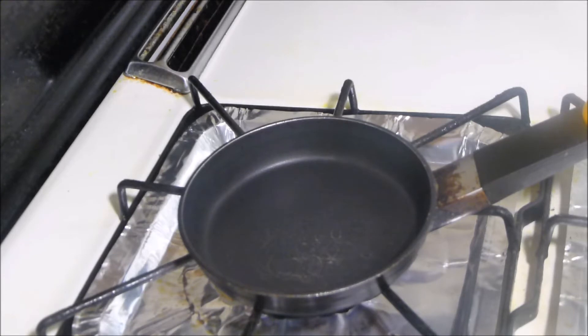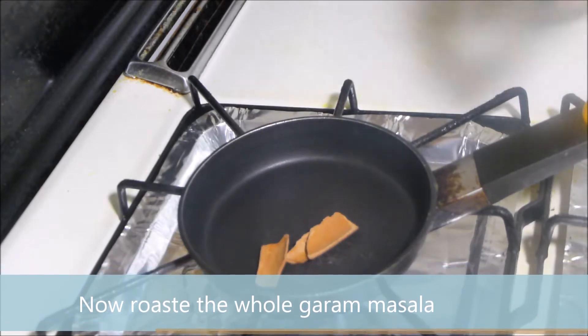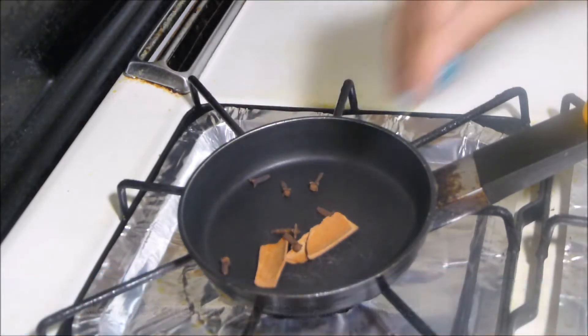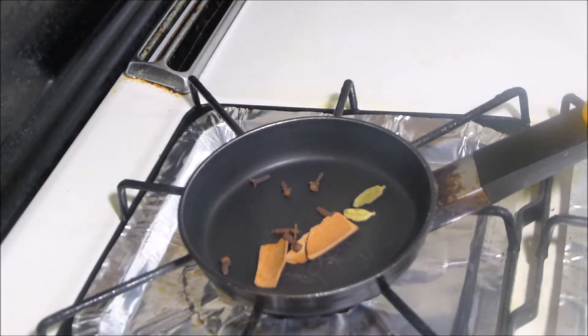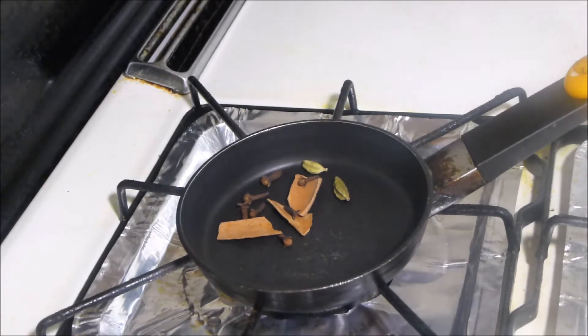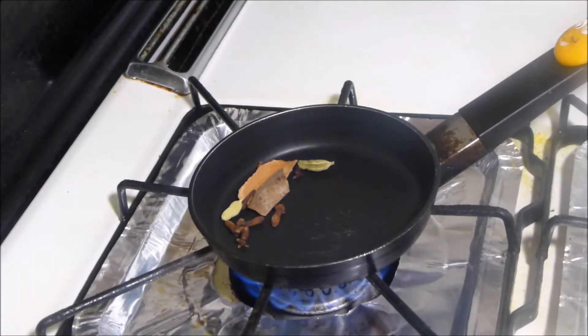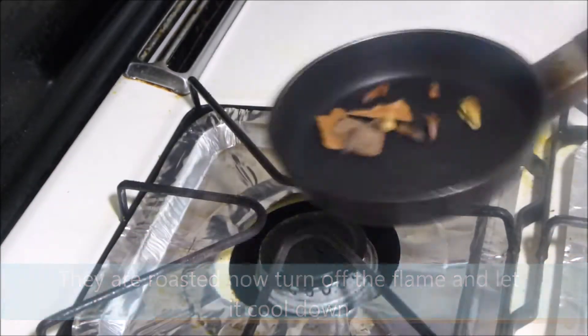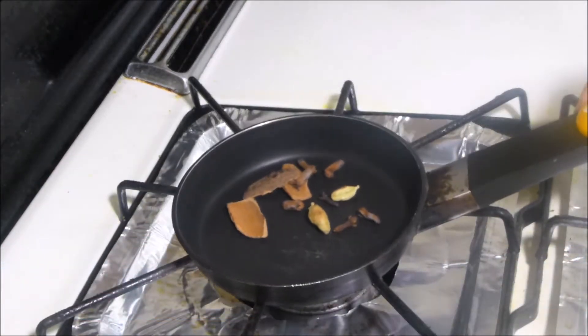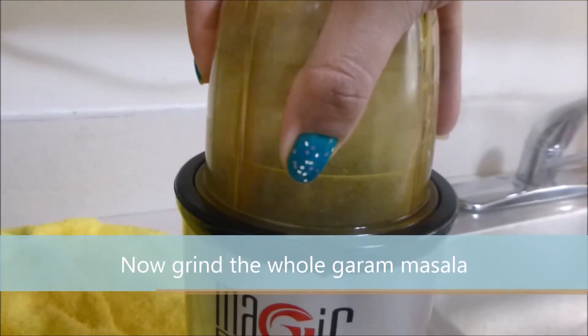Now dry roast the whole spices in a pan. First goes in the cinnamon stick, cloves and cardamom. Roast until they start to become slight golden brown in color and start to give a good aroma. Once done, bring it off the flame and let it cool down. Now grind the roasted whole garam masala.